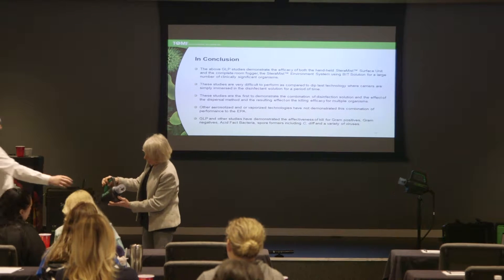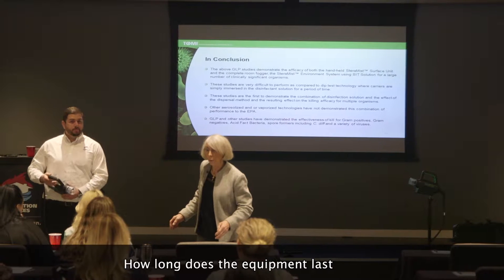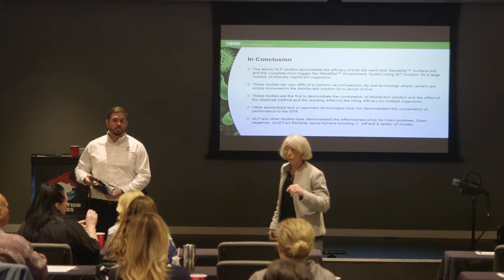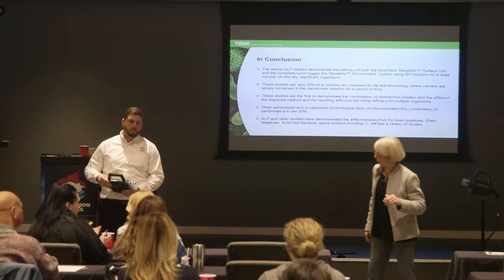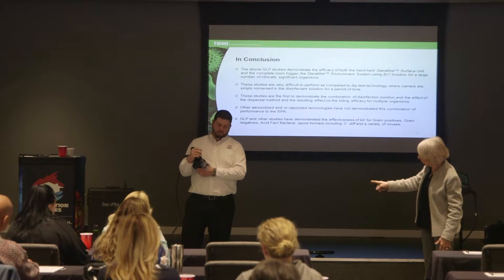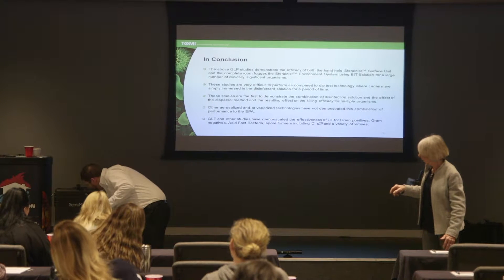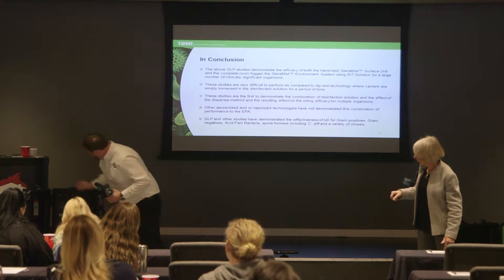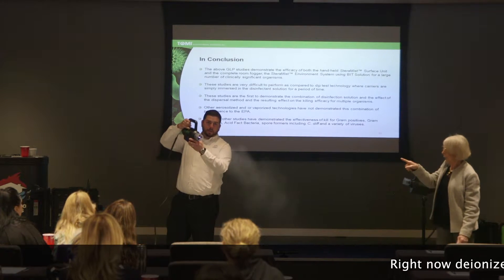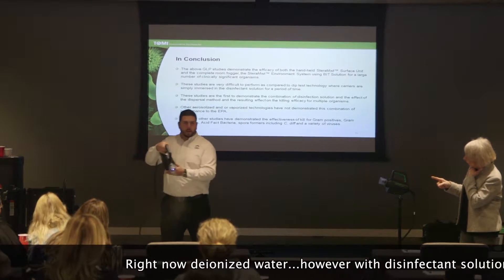We're going to turn this on and let you spray the machine. It just has to be calibrated once a year. Matt's going to show you — you have a hose, the solution is brought up, you prime the machine, and then it's ready to go. Basically it's point and shoot. You can see the arc coming through, and you'll see the water — right now it's just the ionized water.